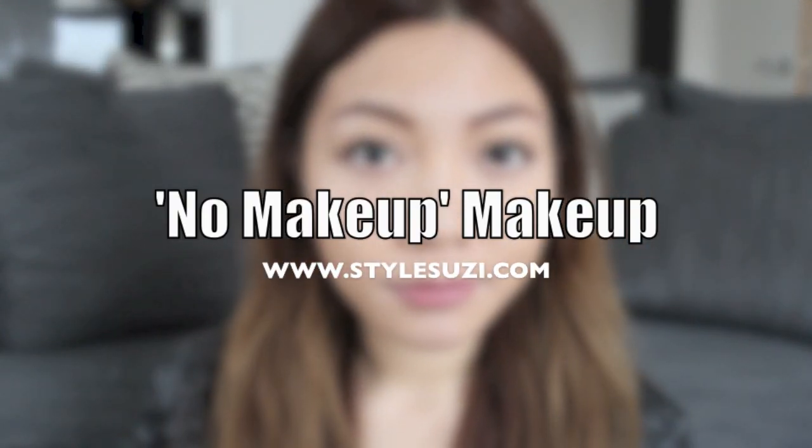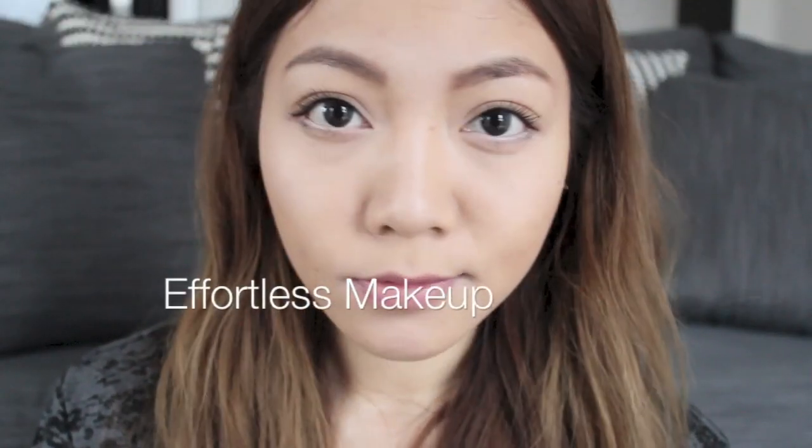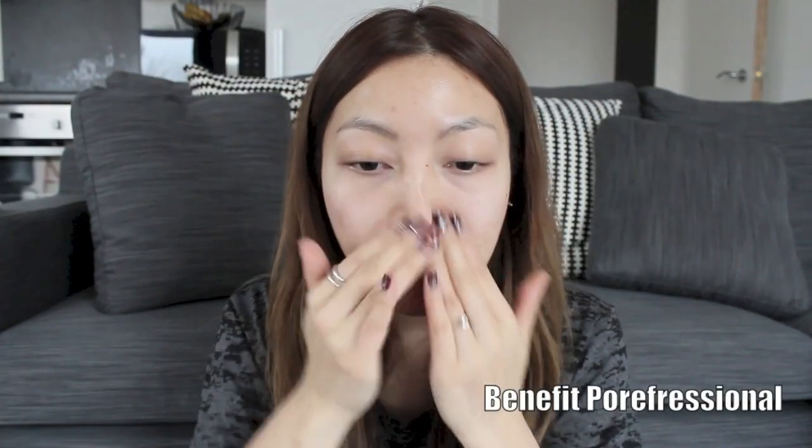Today's video is all about the no makeup makeup look — the type of makeup I wear on my casual days. I'm going to begin by applying a primer, which will make our foundation last longer and keep the oil away.